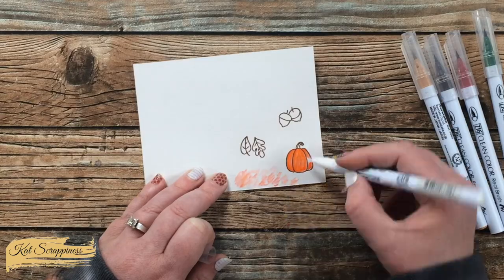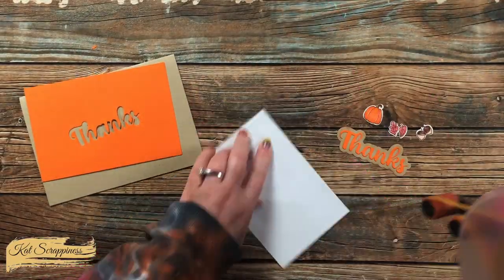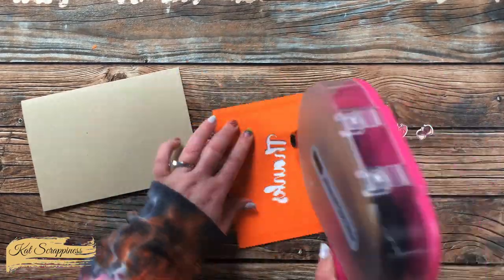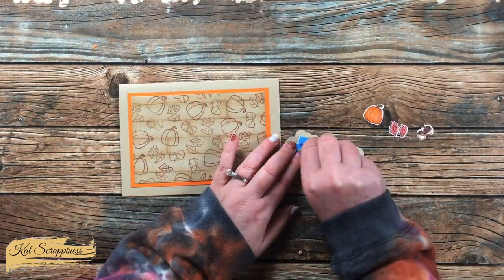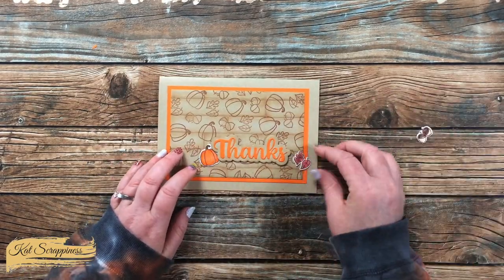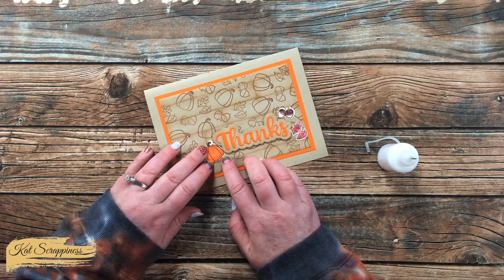With the images colored, I brought in the coordinating dies and cut each of those out. Now all my pieces were ready to assemble the card. I matted my stamped piece and added it to the 5x7 card base — which I cut off-camera from a single piece of 8.5 by 11 craft cardstock. Then I added foam tape to the back of the sentiment and figured out where my images would go, placing them flat and tucked in behind the Thanks on the card front.